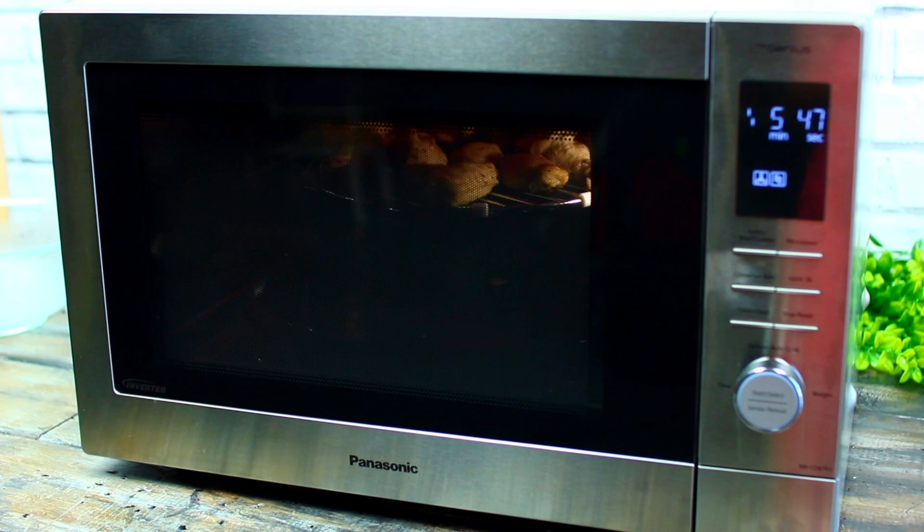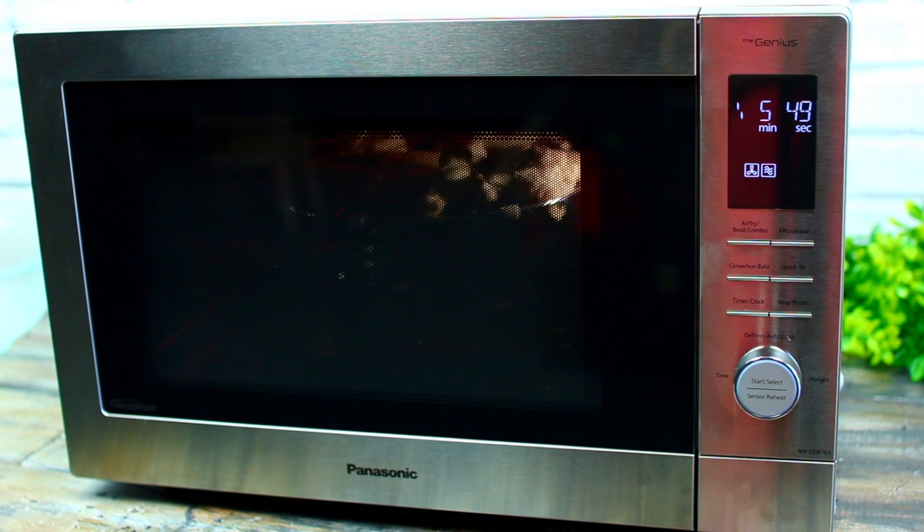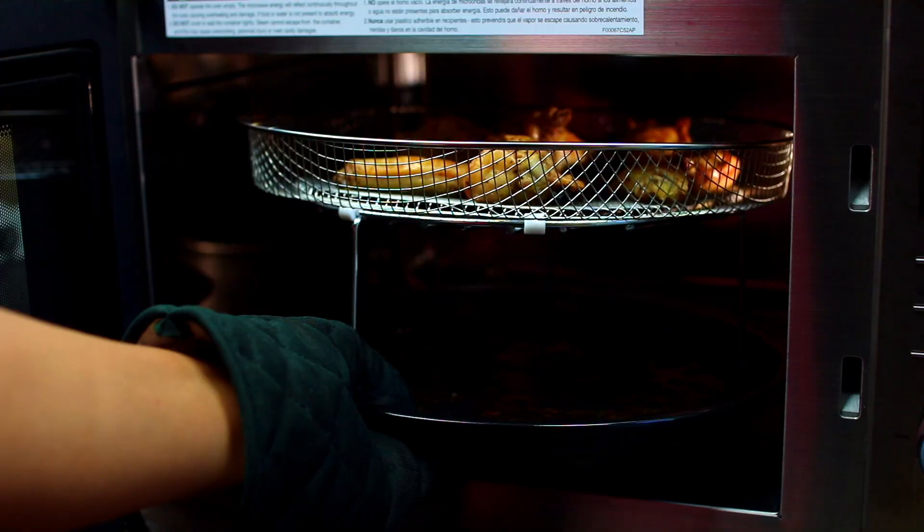They sent me their four-in-one Home Chef multi-oven microwave. This microwave is really great for home cooks because it's an air fryer, a convection oven, a broiler, and a microwave all-in-one, so you can cook anything with it. They also kindly sponsored this video, so thank you so much to them. Let's get started!